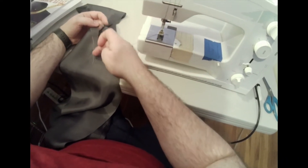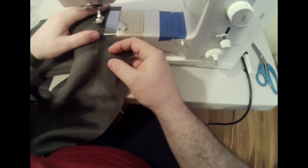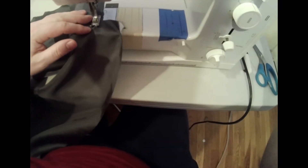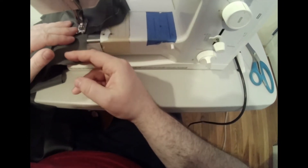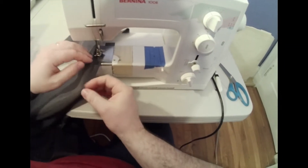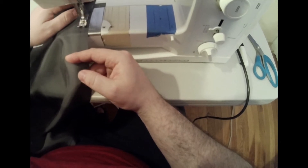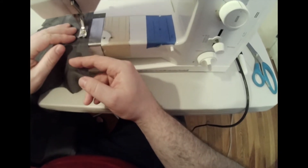Now we're going to stitch our vent opening. We're going to start at center back — we don't need to stitch the whole center back, just starting a couple inches below where the vent L's out. Stay stitching at a half inch, because we're going to have a corner there that will need to be clipped eventually. Put your needle down, bring your foot up, then continue stay stitching out and stitch all the way down. The reason I'm stitching all the way down is I'll eventually press this edge under at a half inch, so I know exactly where to press.